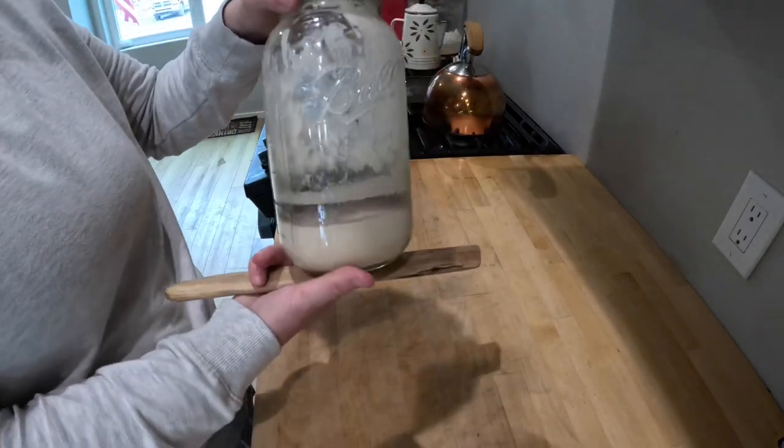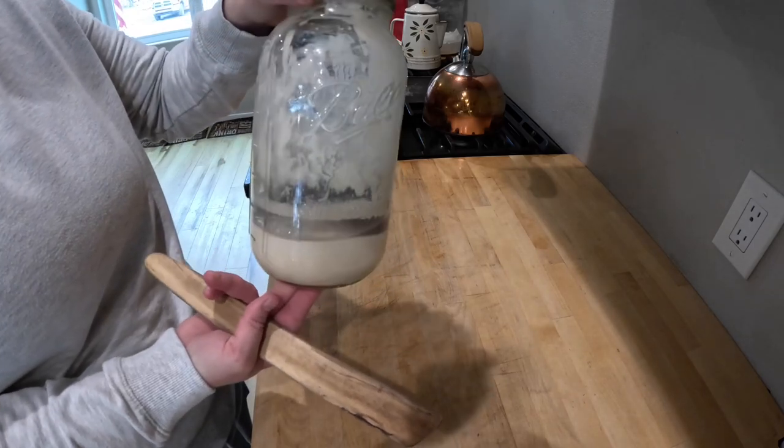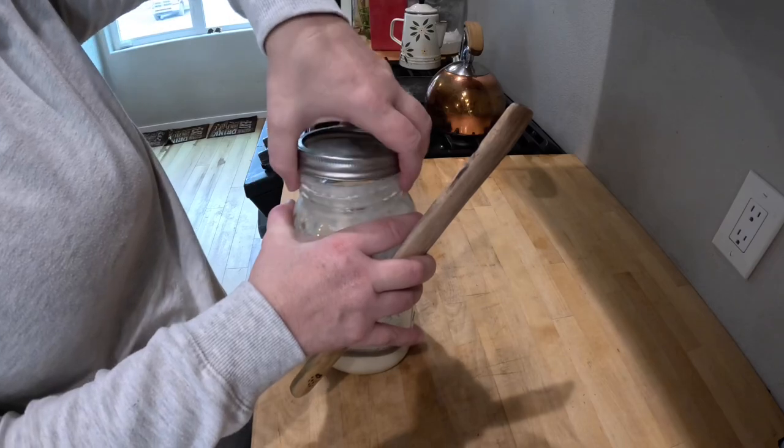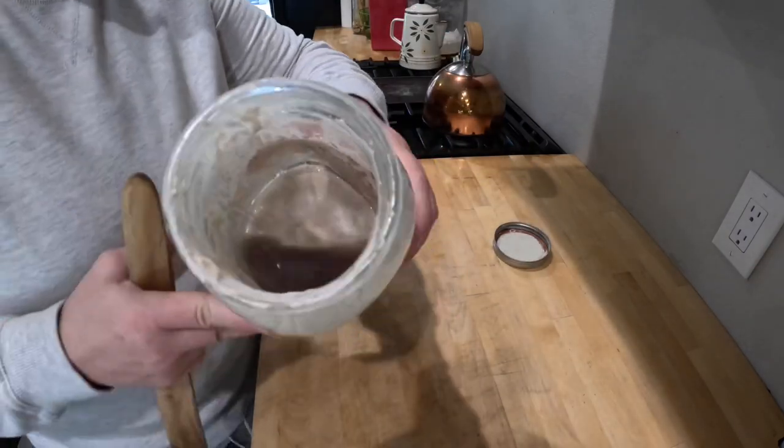Today we are going to dive into some sourdough. I have a separated sourdough starter, which you may have seen something like this before, and I'm going to show you exactly what to do and what to bake. Join me now.